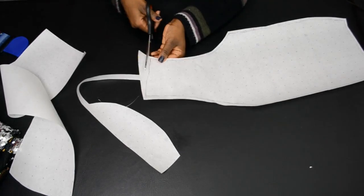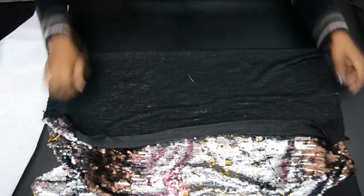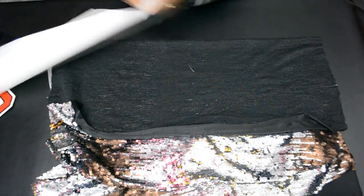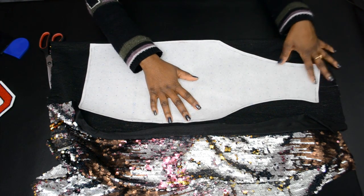Once it's complete, it will look like this — one side of the cardigan. Next you're going to take your sequin fabric, fold it in half, make sure it's nice and neat, and then place the pattern paper on the back side of the sequins.